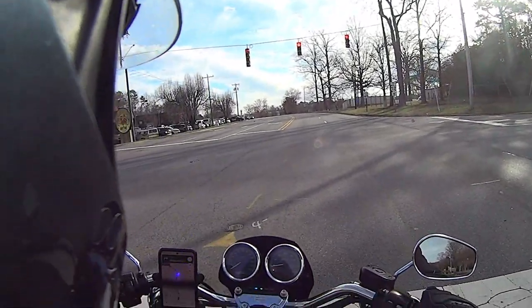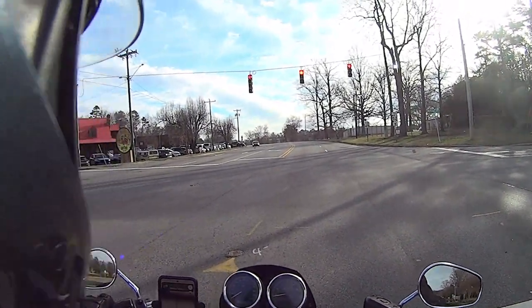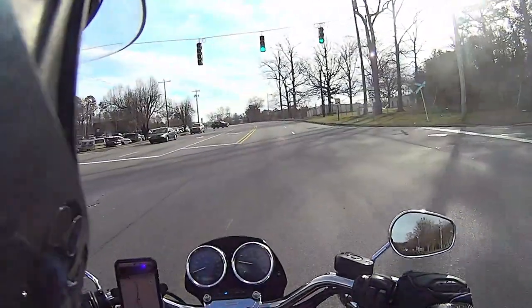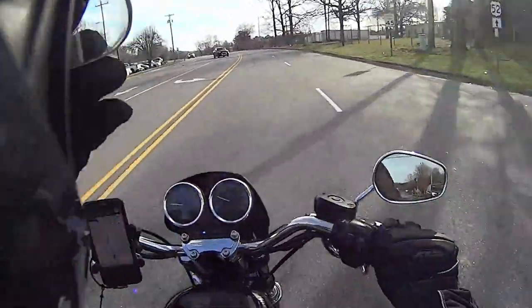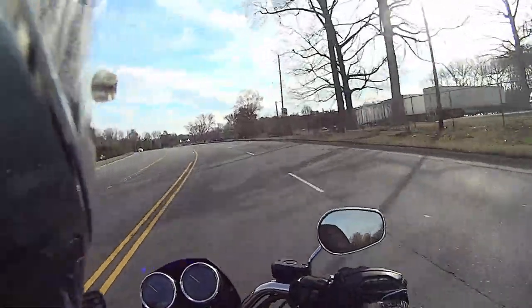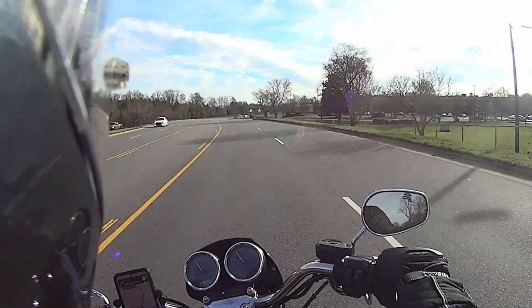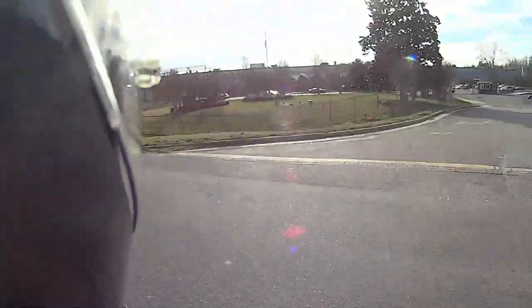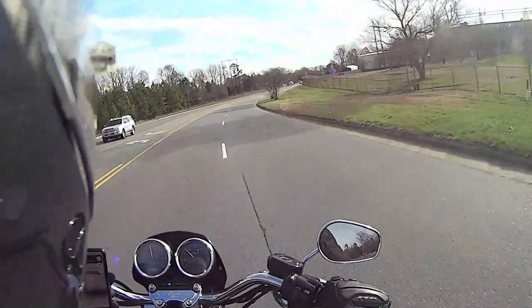Good morning folks. Today I come to you from a beautiful late-winter North Carolina day — it's mid-February when I'm filming this. We are getting the first riding impressions of the Hammer Performance 1275 Sportster.